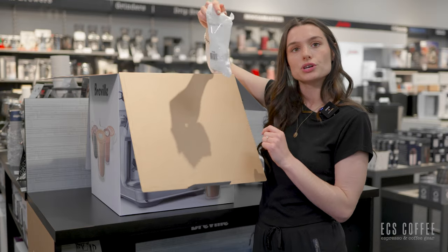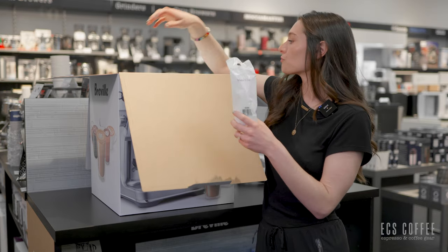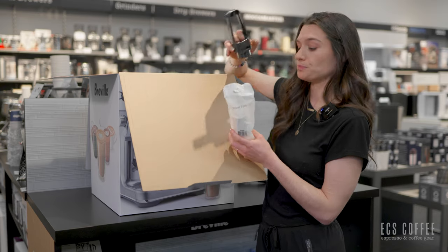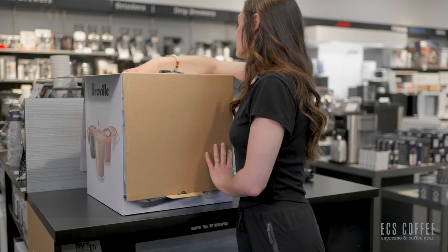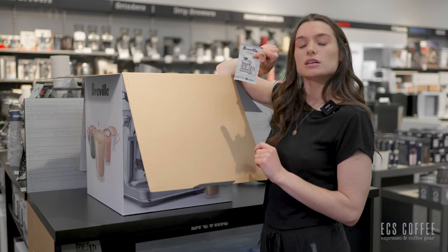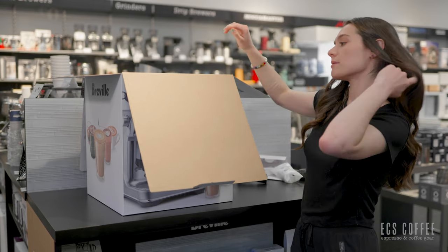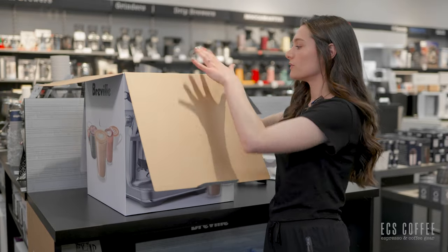You've got your water filter. This machine will take the Claro Swiss water filter and a little holder that sits in the water reservoir. You also get a starter descaler, so for your first descale you're covered. Fantastic.